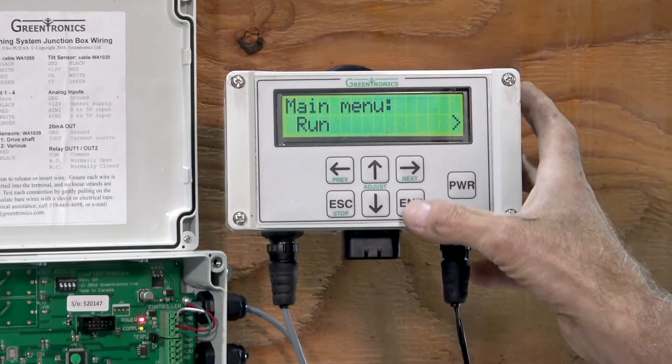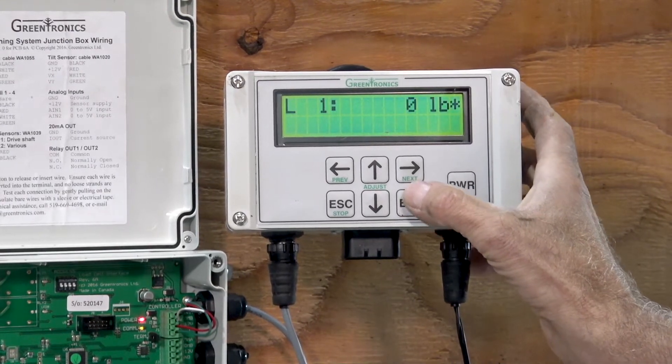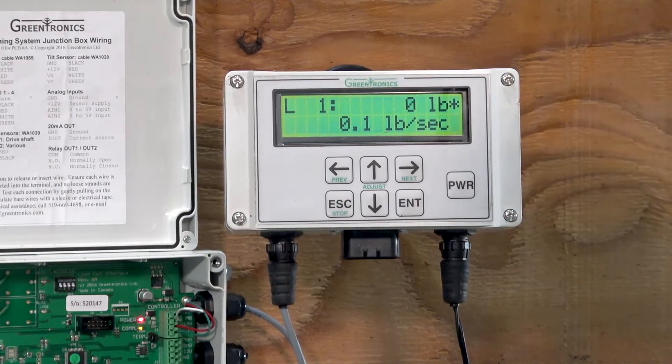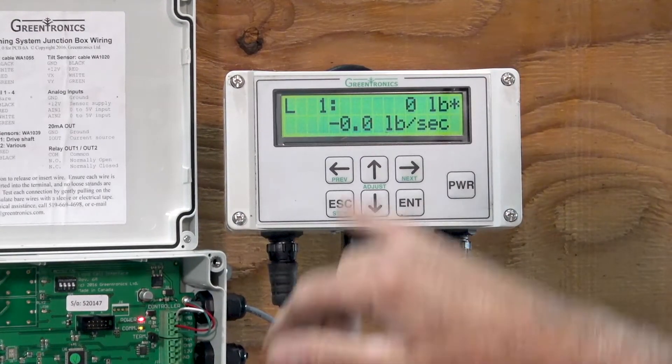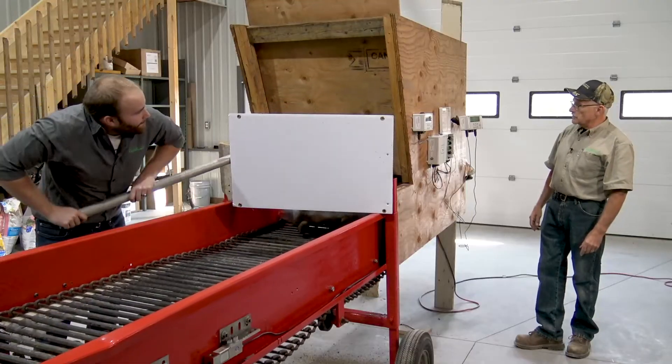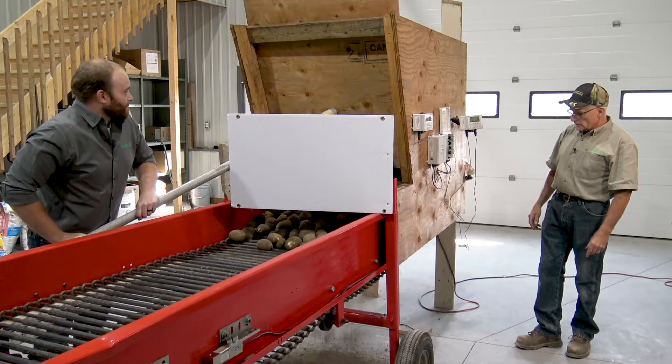We're going to run mode, and now we're good to run this load through. This is load one, we're starting at zero pounds, and we're good to go Andy. Andy's going to open the chute. Potatoes will roll through.